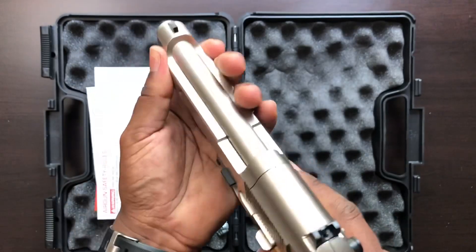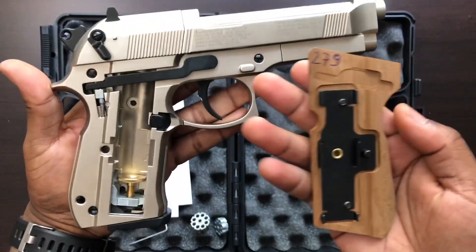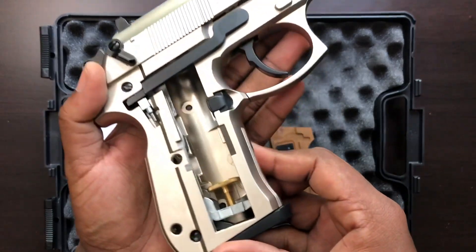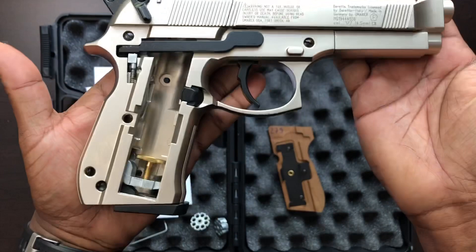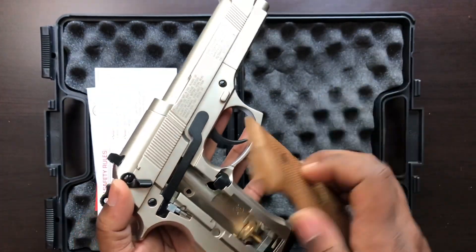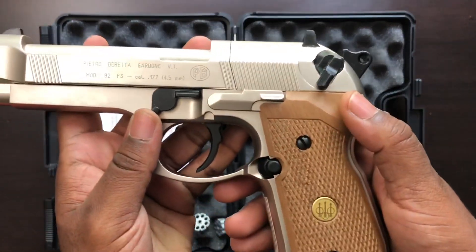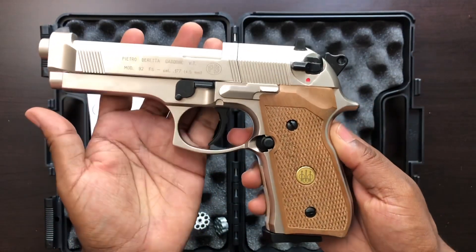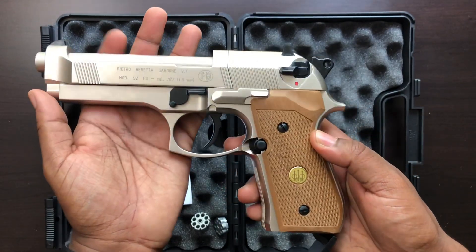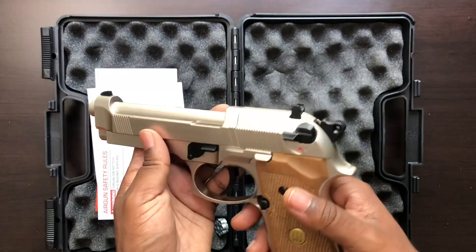If you guys are more into BB pistols rather than pellet pistols, it's always nice to have some blowback action or a slide. But I definitely wanted to get this piece because it seems to be selling out pretty quickly. Right here is where you insert your CO2 — I pretty much just use Crosman, which is pretty affordable. I get them from Walmart; a pack of 12 is only about six bucks. I can get about seven or eight magazines off of one CO2, so shooting in the backyard all day is a whole lot cheaper than going to the shooting range.